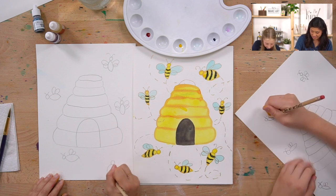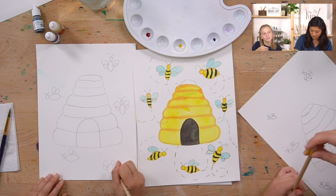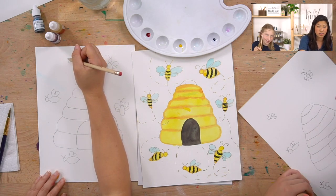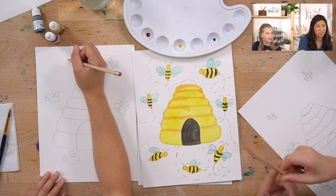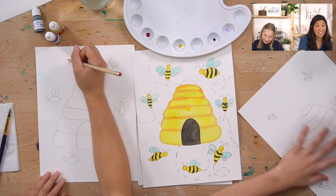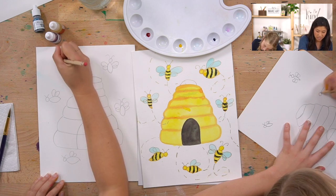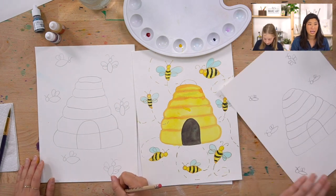How many species are native to the United States? Leah guessed 8,000 and Keenan guessed 22,000 - the answer is 4,000! Species means different types of bees. So there are 4,000 different types of bees living in the US.